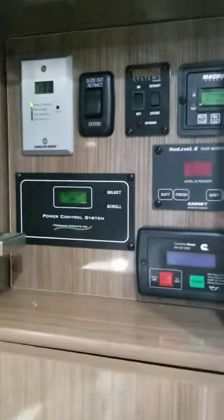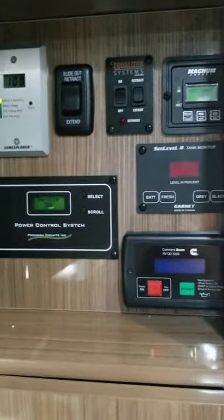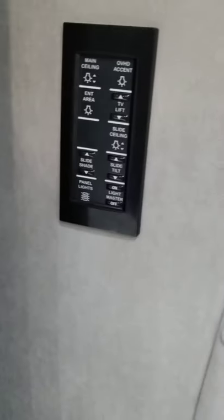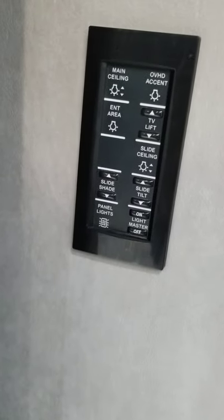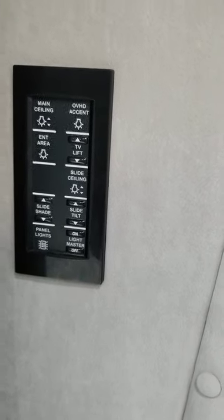This is the control panel — this is where you access and run everything in the RV, including the generator. You do have the overhead cabinet here, it's pretty deep. It's where you would hook up your satellite if you choose to have one — it's satellite ready. From the control panel you can put the slide in and out with one of those buttons.